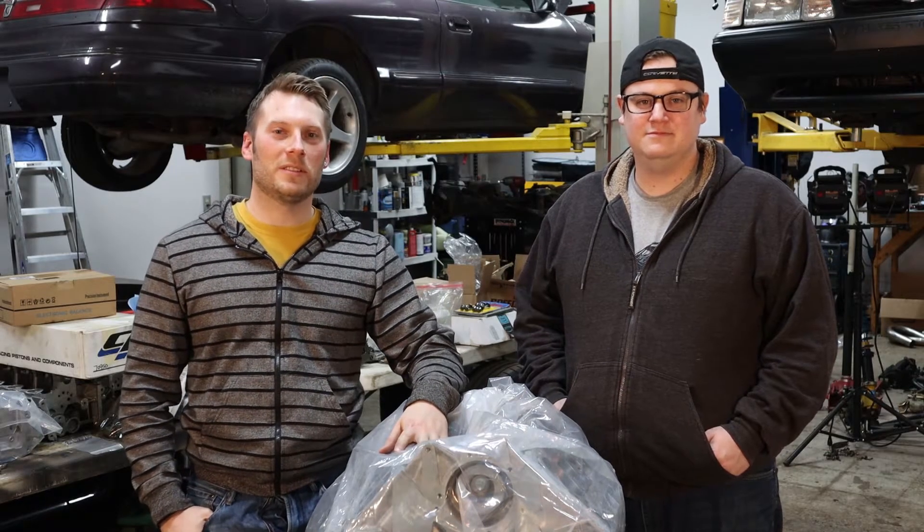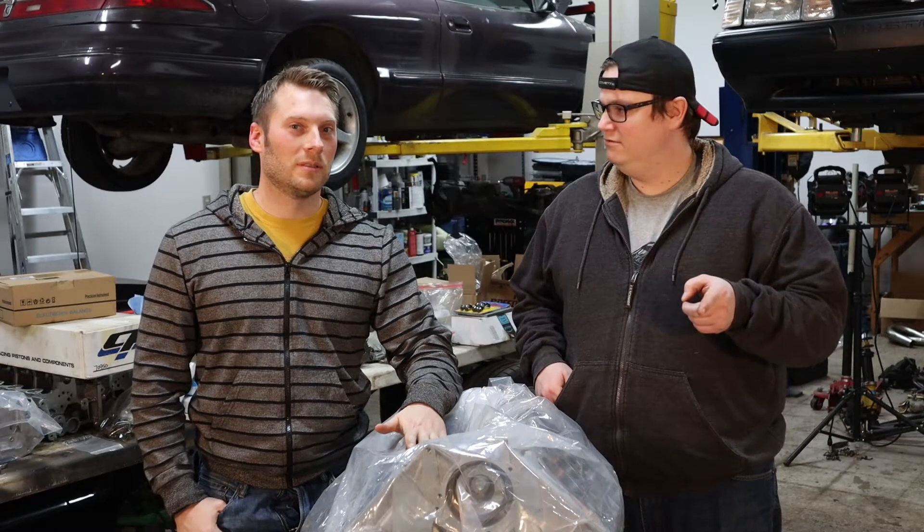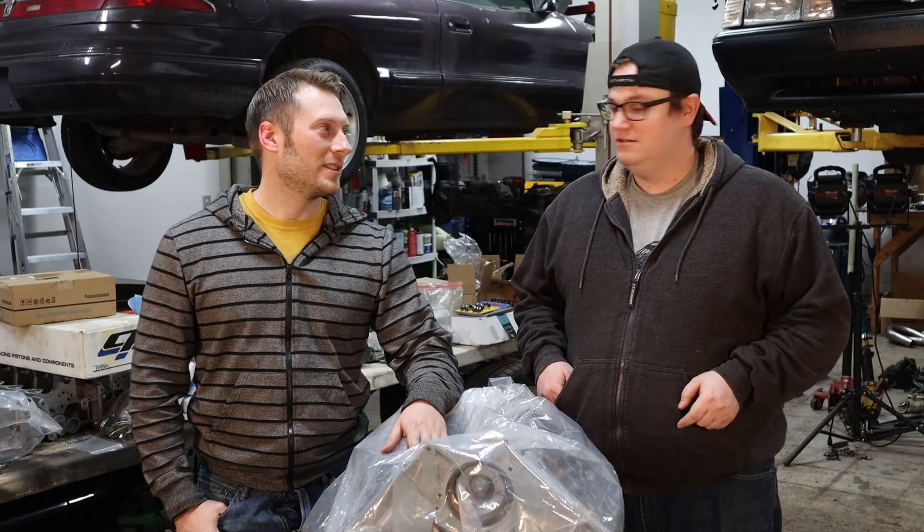On this episode of LMS Builds, we're going to show you how to do a pro-quality engine build cheap, but good. Cheap, but still good. Alright, let's get to it.